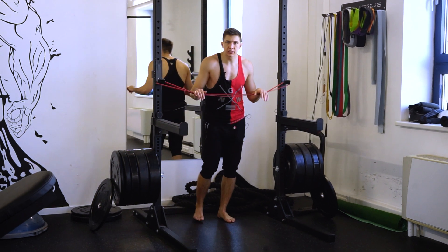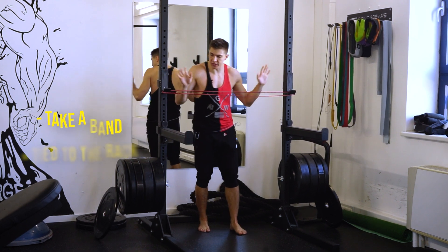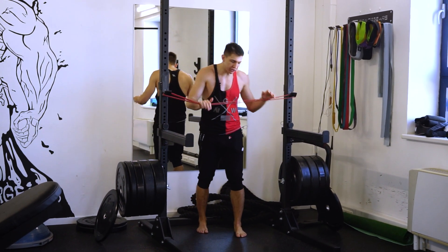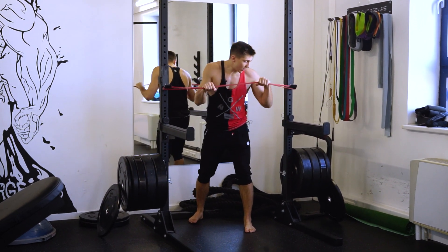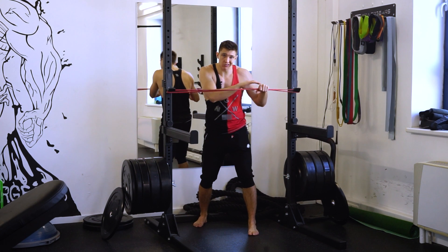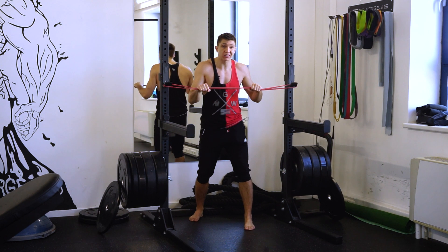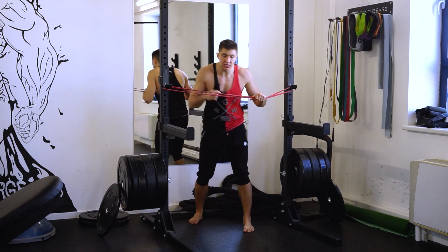For this exercise we need the band and we need the rack for the squats, for the bench press. I put the band here with the same resistance. I have to stay here on my guard — one hand as my lead hand on the guard, right hand is here — and now I have to push the band and rotate my shoulder, hip and leg at the same time.